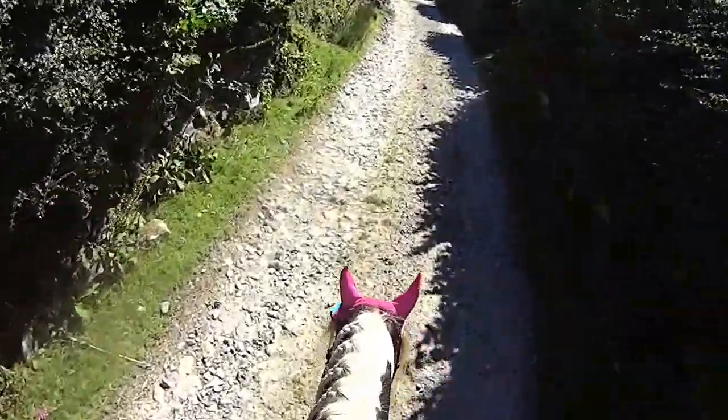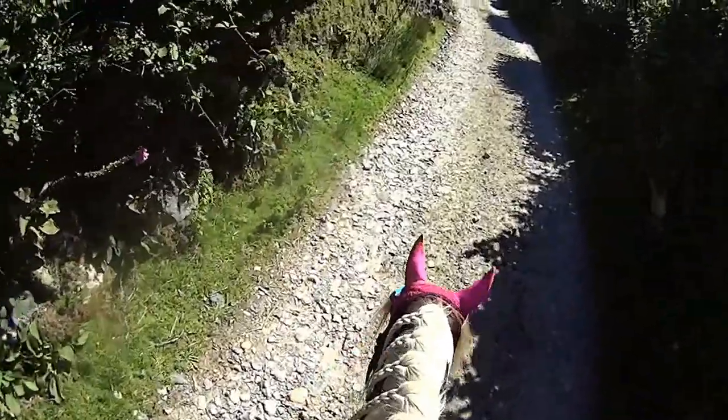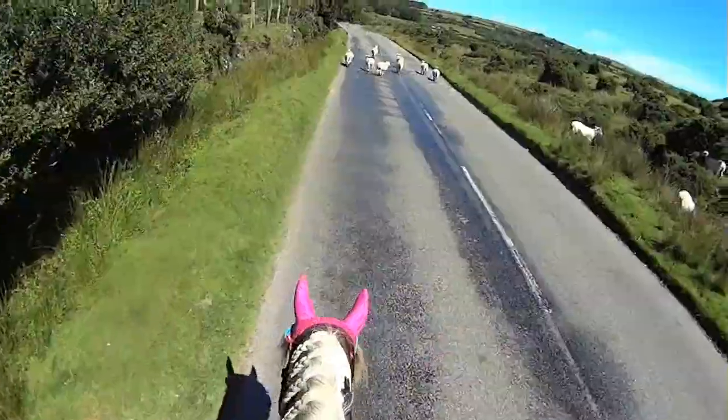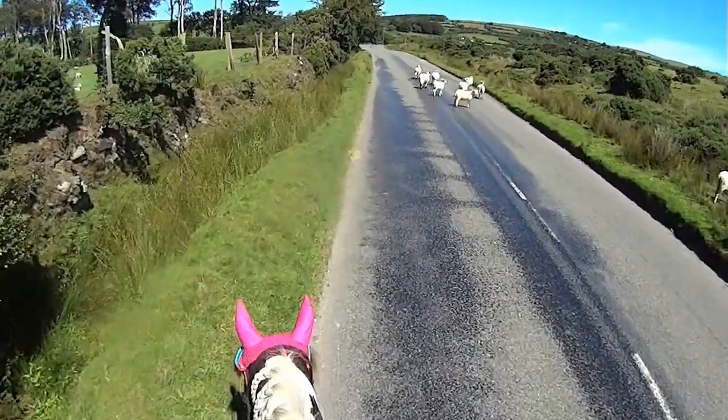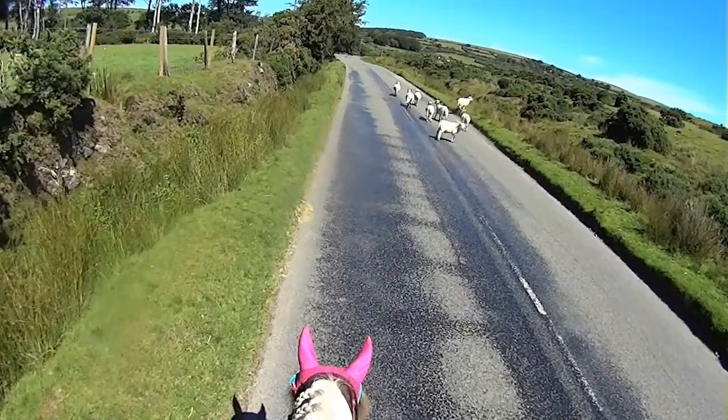Now we're hacking Pandora. I think Mini Mia is riding Poppy in this video. The sheep were everywhere on this day — just loads of them in the road.